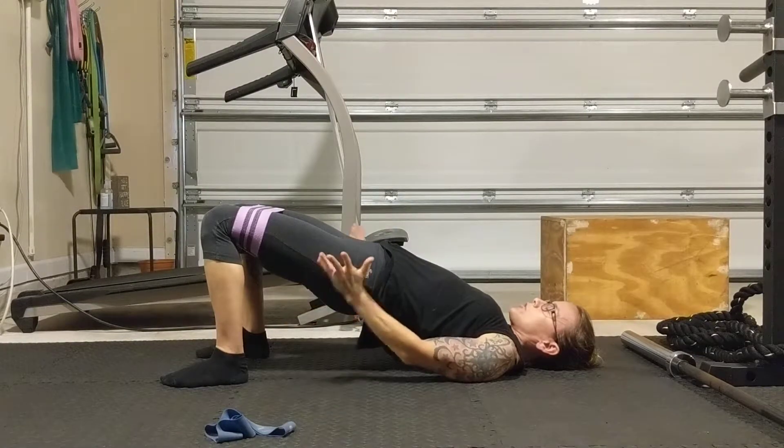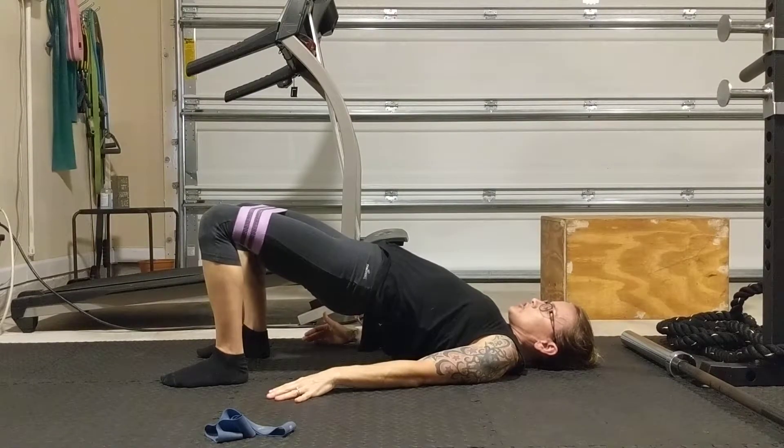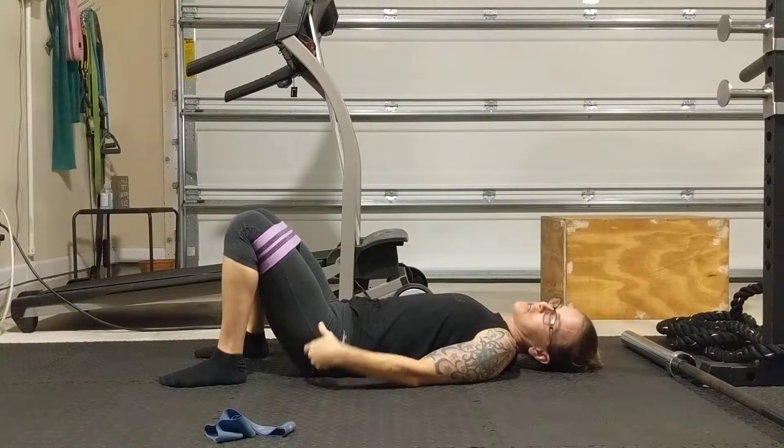Feet are separated. Hold this bridge and pulse your knees out and in — just a touch, barely moving, but just enough to get that little bit of extra tension.